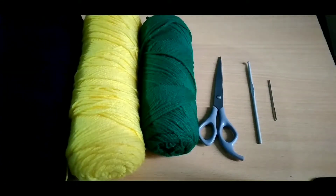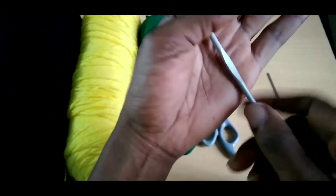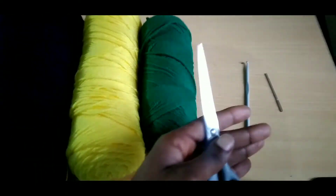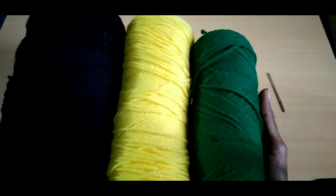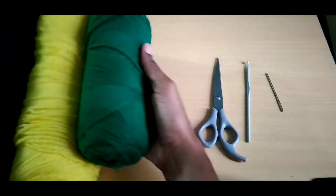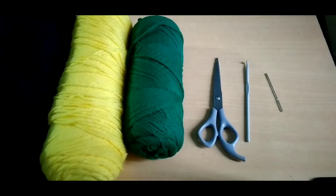These are some of the items we're going to need for today: a tapestry needle to weave in our ends, a four millimeter crochet hook, a pair of scissors, and three colors of yarn — green, yellow, and black — all Red Heart brand.